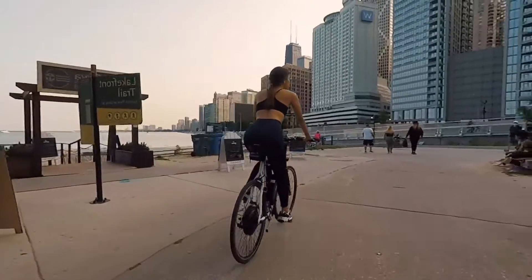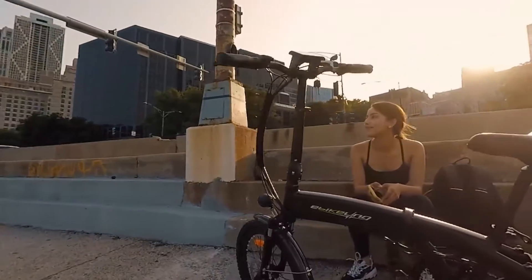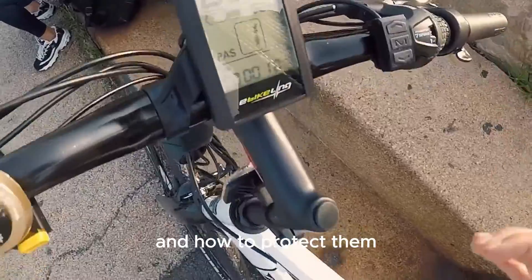But remember, while some components are water-resistant, electric bikes as a whole aren't typically waterproof. Now let's take a closer look at the IP ratings of different e-bike parts and how to protect them.